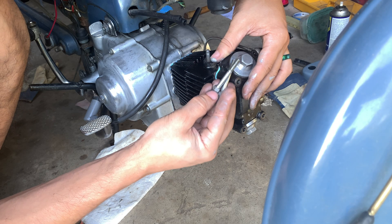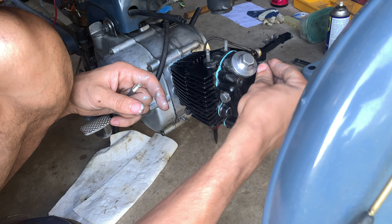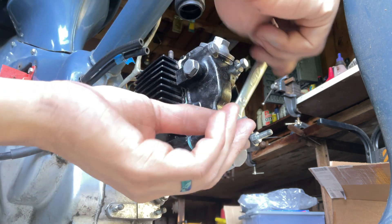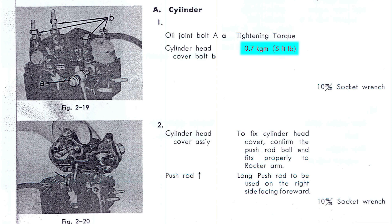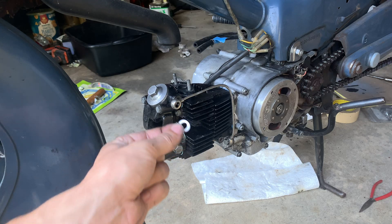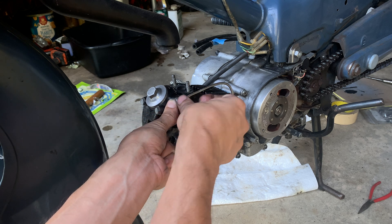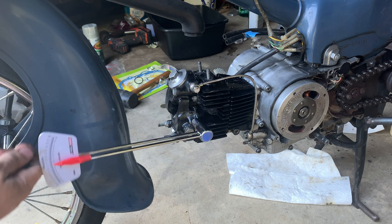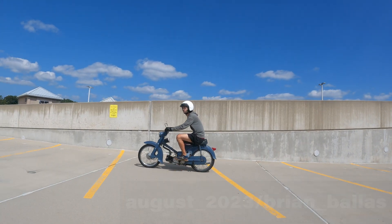These bottom bolts are different lengths — obviously if you stick one in and it's not threading, try the other one, but I think the longer one is on the bike's right. Torque wrench again, and this time it's five foot-pounds, or 60 inch-pounds on this one. It'll be the same for the oil drain bolt. And that's it. Keeping the leg shield off so I can see what's going on. More Honda stuff is coming.